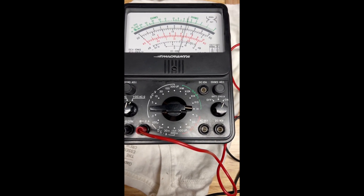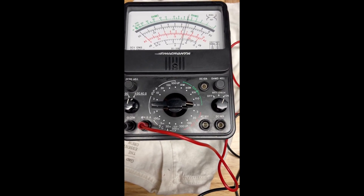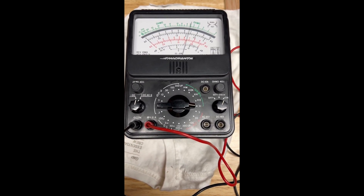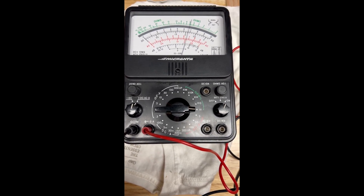Back again. Well, it looks like we're good. That's a 4.7 ohm resistor that I'm testing and it's reading 4.9 — not too bad.